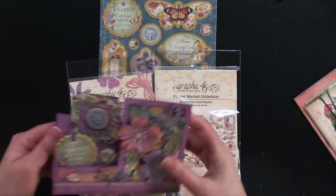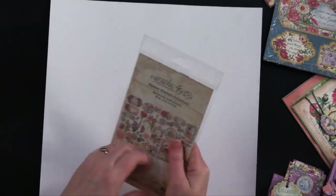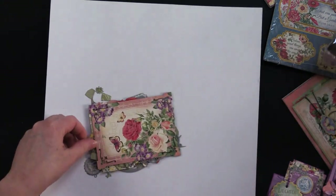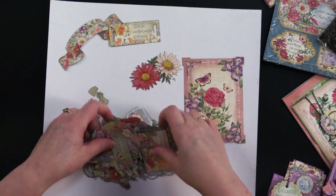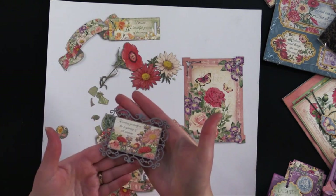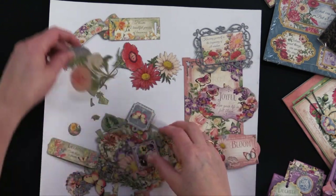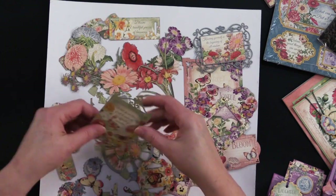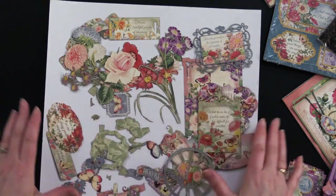Let's take a look at the ephemera and the flowers. For the ephemera, there are 40 assorted different pieces. Look at that — aren't these gorgeous? The laser cutting on these is just exceptional. There are lots of laser cut flowers, little greetings, beautiful little frames, lots of beautiful botanicals. Look at that rose — that's gorgeous. So lots in here.